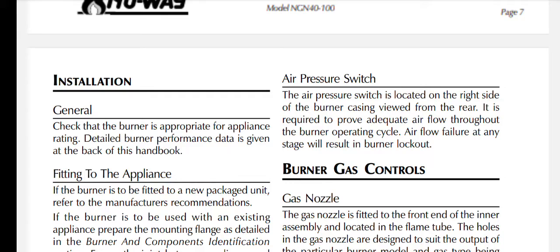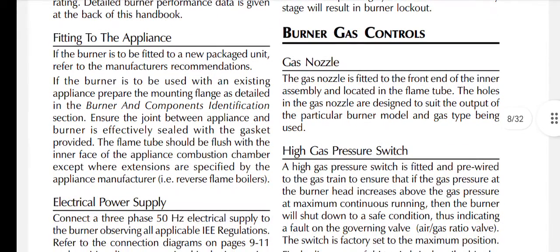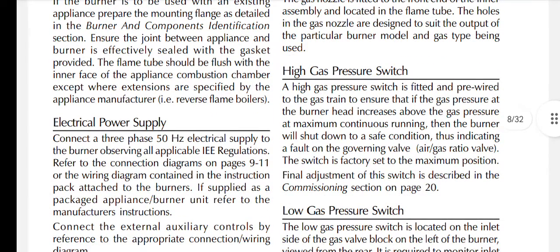The gas nozzle is fitted to the front end of the inner assembly and located in the flame tube. The holes in the gas nozzle are designed to suit the output of the particular burner model and gas type being used. A high gas pressure switch is fitted and pre-wired to the gas train to ensure that if the gas pressure at the burner head increases above the gas pressure at maximum continuous running, the burner will shut down to a safe condition.